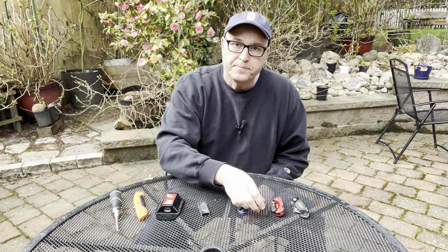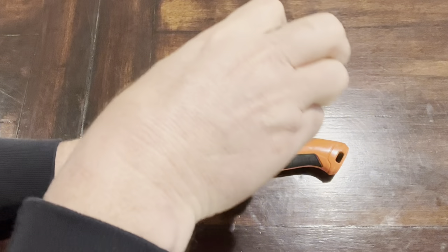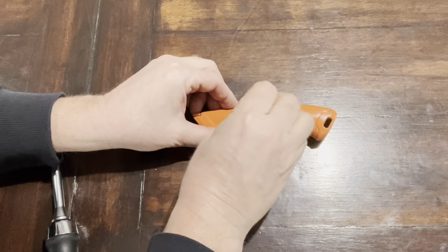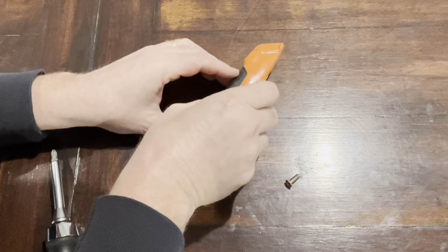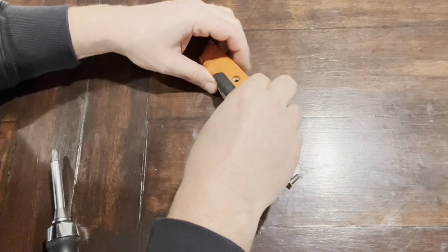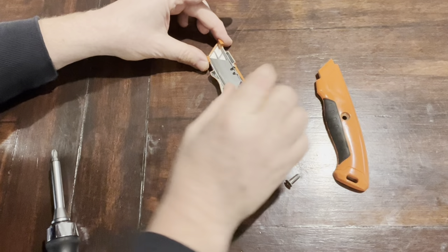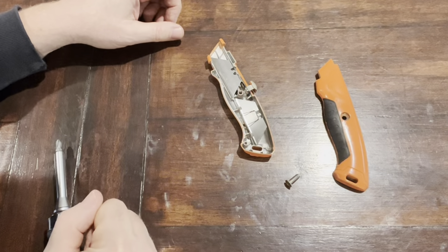So this is the not-recommended one — to replace the blade you have to unscrew it here, then take it apart like this. You've got some spare blades in the back, and this piece here can get out of alignment. That's the button that slides in and out, and it's just much easier to use the other kinds.